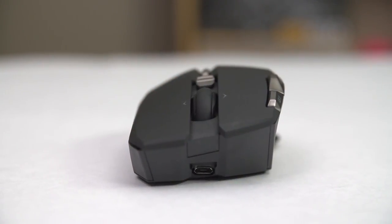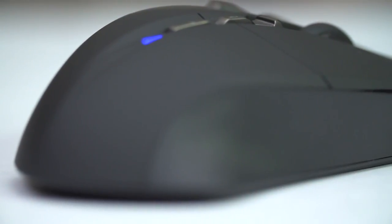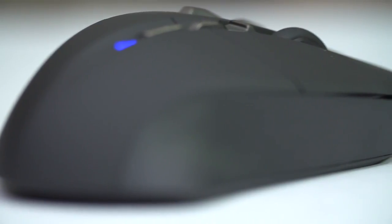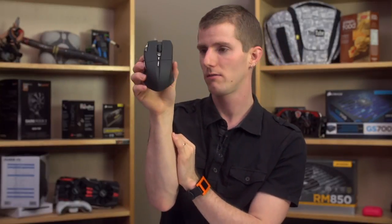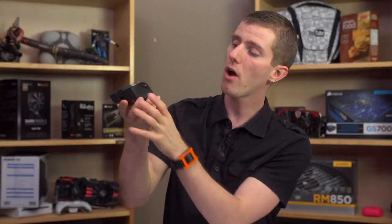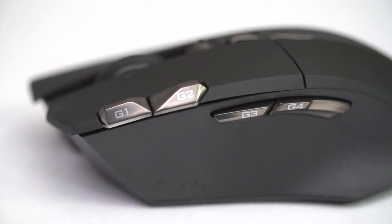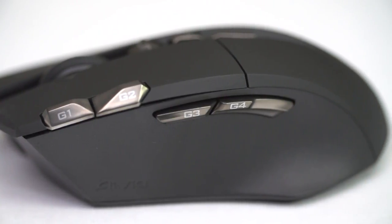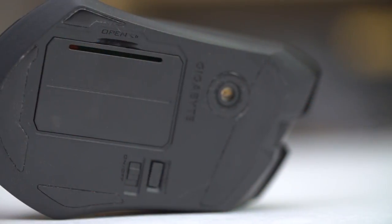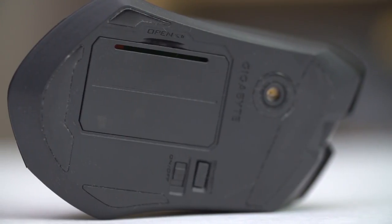At the front, we've got the charging port that plugs into that nice lightweight cable. On the right-hand side, we find not a whole lot of anything, other than a slightly textured but still a little bit more slippery than I'd like plastic finish. At the back, we find its butt, so to speak. On the left-hand side, we've got four G buttons — two of which are bound to forward and back by default, two of which are completely unbound, but any of which you can bind to whatever you could possibly want. On the bottom, we find a couple of slippy pads, four to be precise — there are some extra ones in the box — as well as that 6500 DPI twin-eye laser sensor.